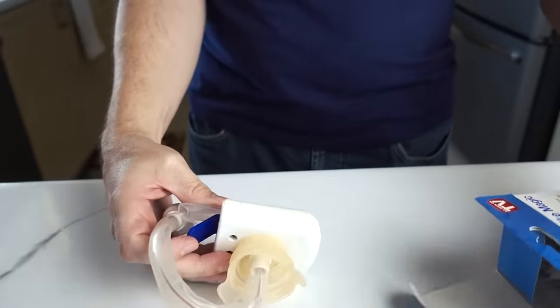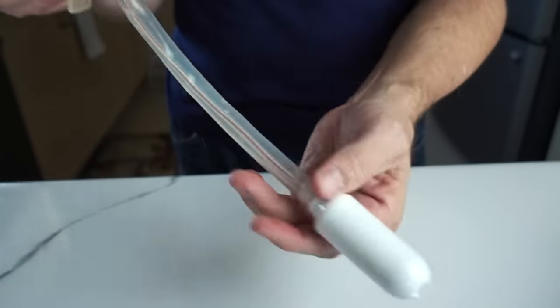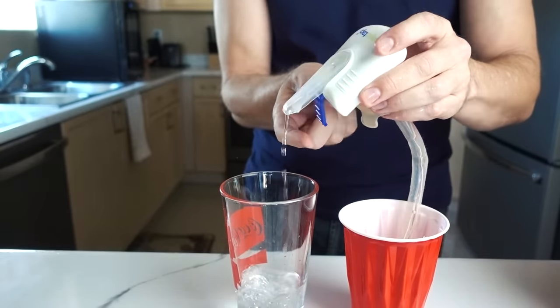It's already yellowed from age. After installing batteries and inserting it into a bottle, pressing the button does dispense liquid — at least it seems to work. I notice the instructions say it's not for carbonated drinks or alcoholic beverages. I ran some water through the tube first to clean it out, and found something floating in there — good thing I did that before using it for drinks.